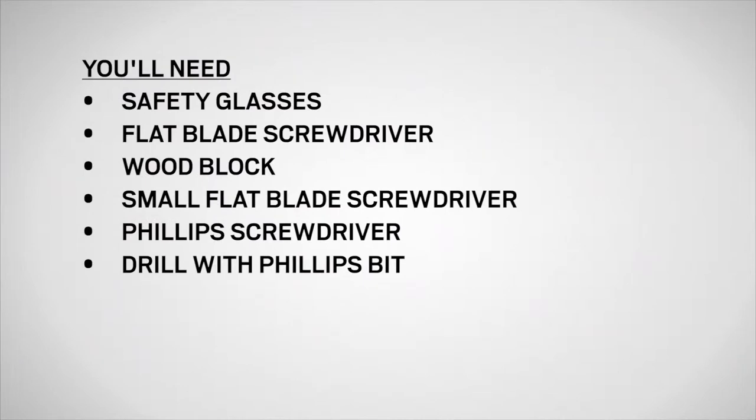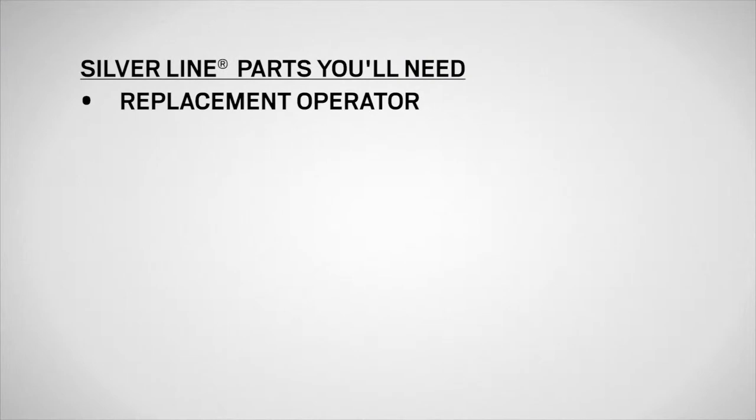You'll need safety glasses, a flat blade screwdriver, a wood block, a small flat blade screwdriver, and a Phillips screwdriver or a drill with a Phillips bit, as well as a replacement operator.